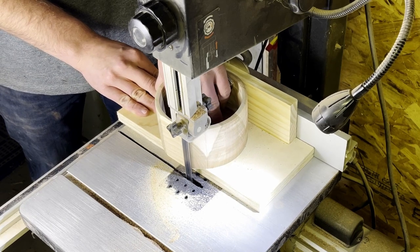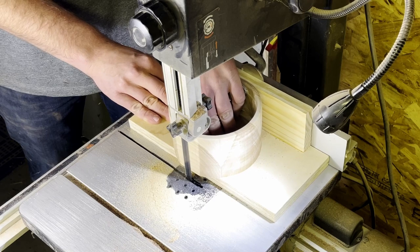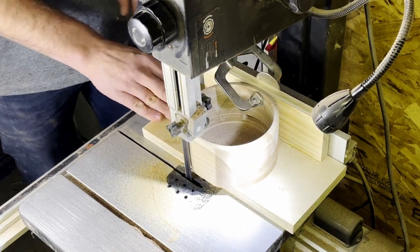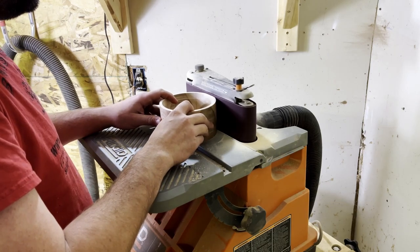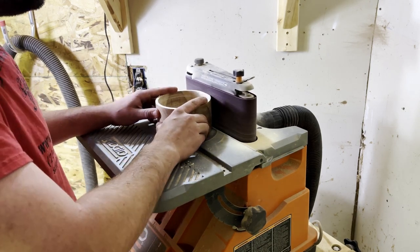Now I am trimming the bottom — opposite of the slot for the money — just made a jig and I'm trimming a little bit off so that these things can actually stand up on their own. Then I'm finishing that up with the oscillating belt sander, which really worked well.